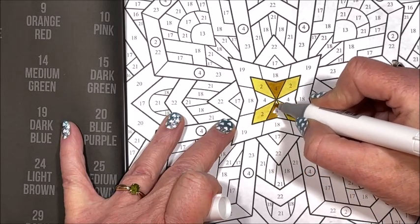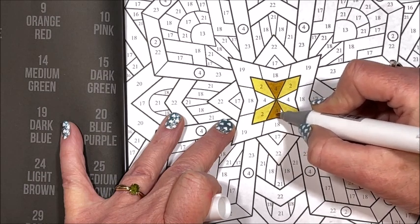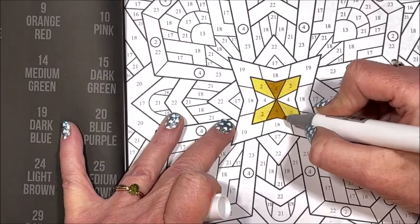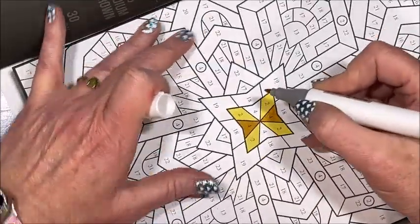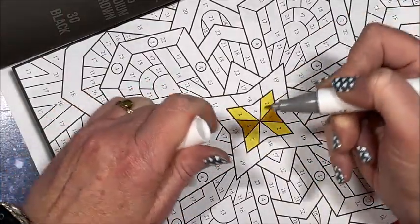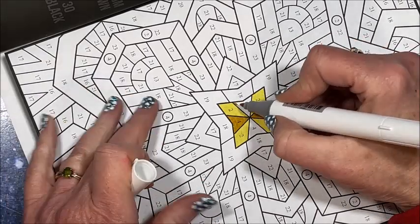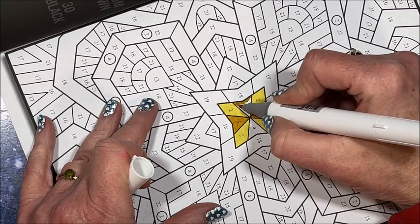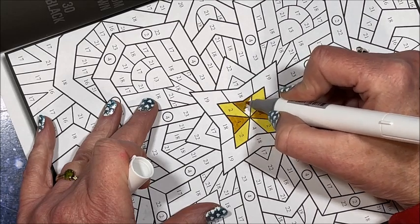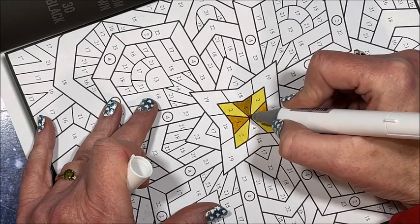I can tell as I'm swatching and uncapping them they are getting a little looser, but in the beginning, wow — I was really pulling on the caps and getting ink on me. I washed it off as best I could, but yeah, that's the nature of alcohol markers.